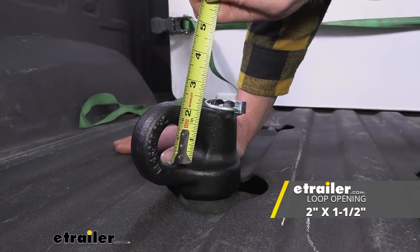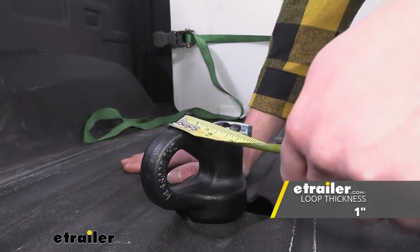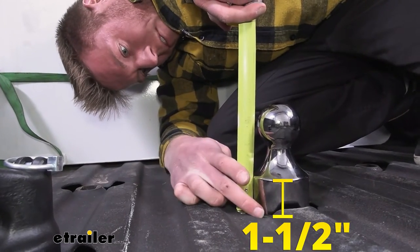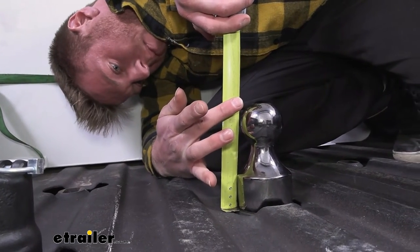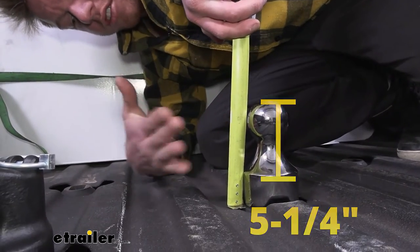From top to bottom it's about an inch and a half, and the thickness is right at an inch. The ball does give us a little bit of rise — it's about an inch and a half from the base to the start of the ball, and going all the way up to the top it's about five and a quarter inches.